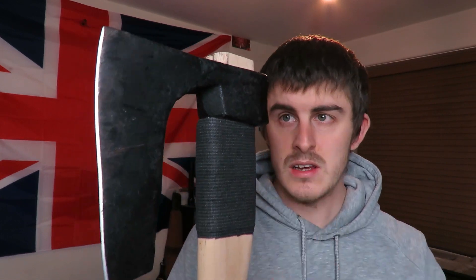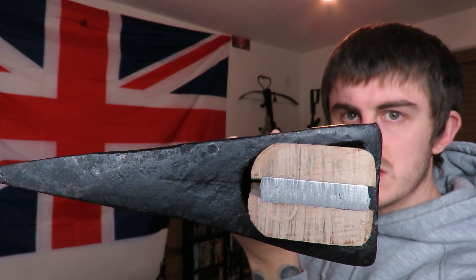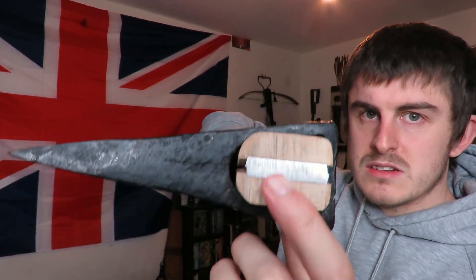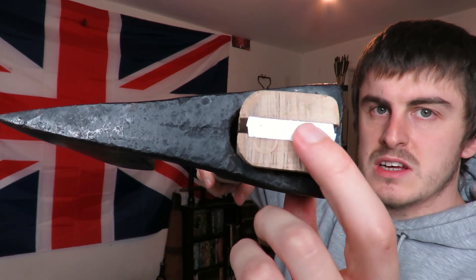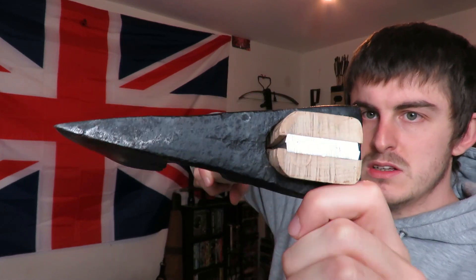Now the handle — I just went down the local hardware store and bought this cheap handle, but I have ordered a better handle for it that will fit it better. When that arrives I'll do a video showing me fitting the axe head. This axe handle fits alright — I've whacked a metal wedge in there so it's not going anywhere. It doesn't fit perfect but it's on there solid.